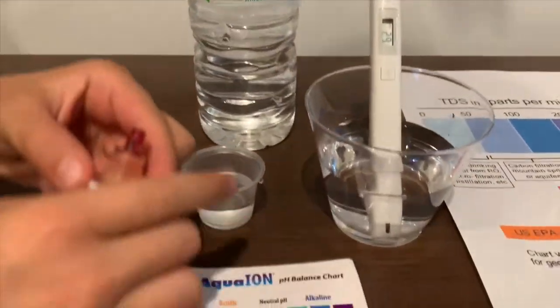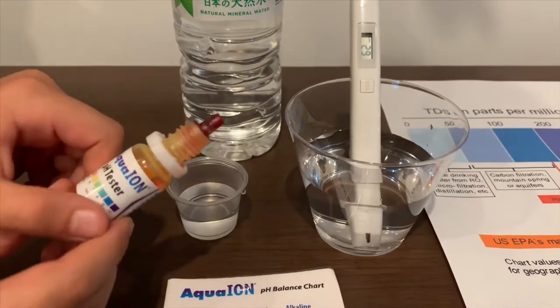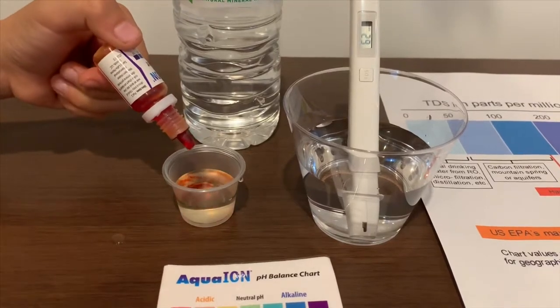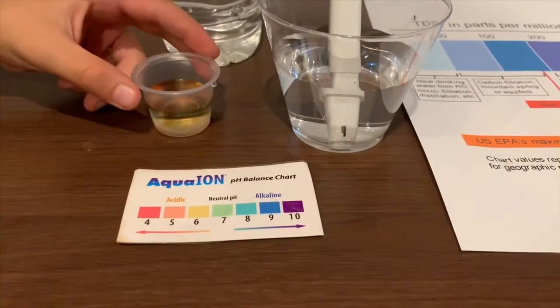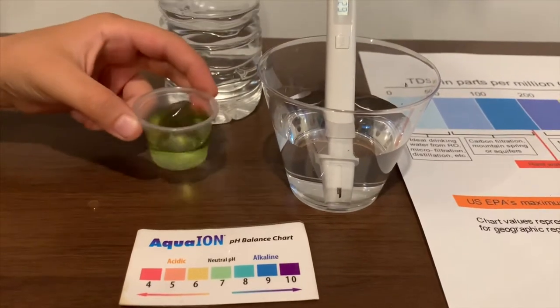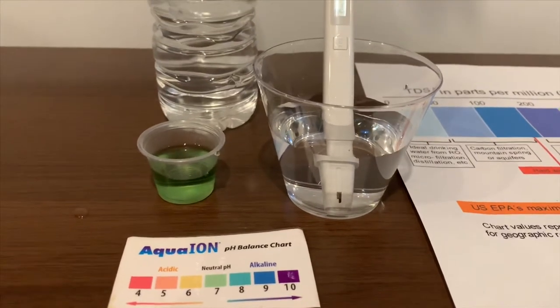Now let's test the pH level. If you want to buy this pH tester, check the link down below. Only do two drops. Let's stir it a little. I give this a 7.5. This is neutral pH.